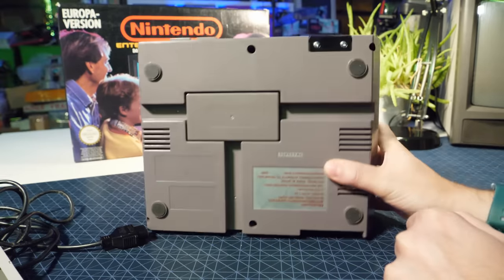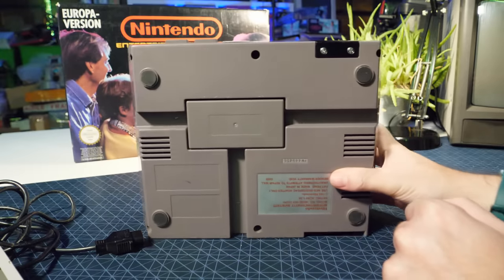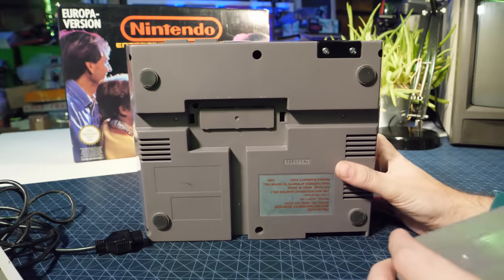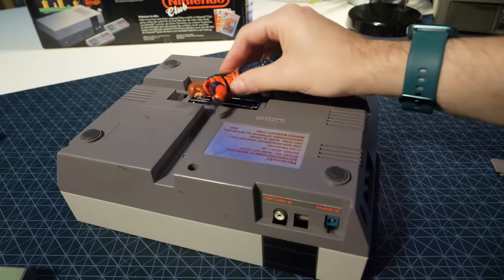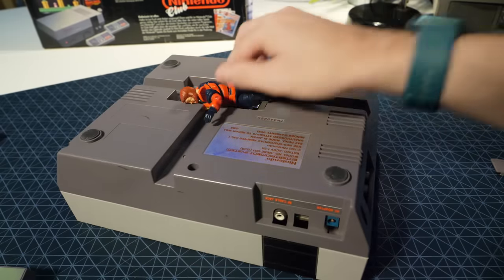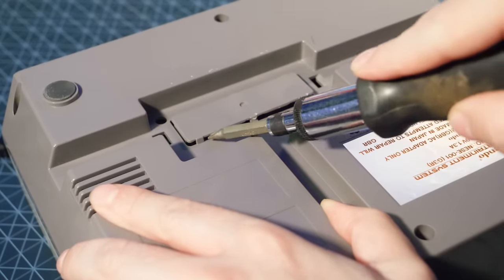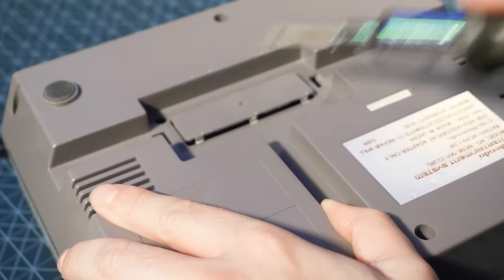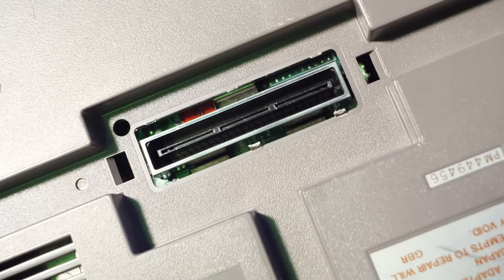Now reportedly, on early NES units, you just get this plastic block, but on later ones there's actually a plastic tab underneath as well, which needs to be physically snapped off. I can only presume that Nintendo got sick of kids discovering what was underneath and ramming stuff in, potentially causing short circuits and the like. Because once you get in, you reveal this wonder.